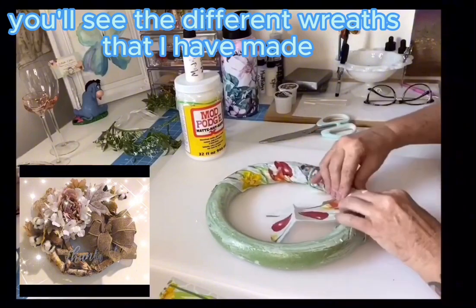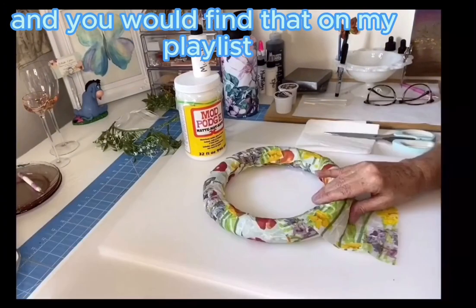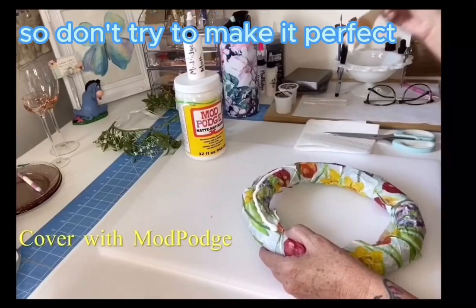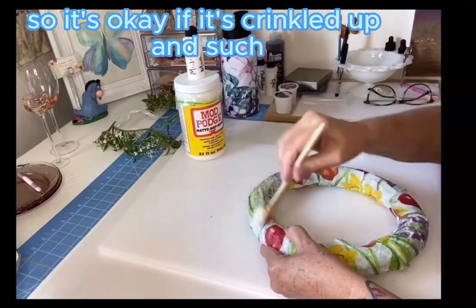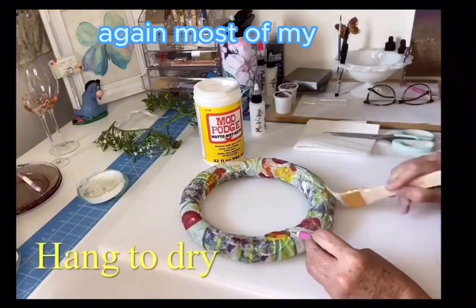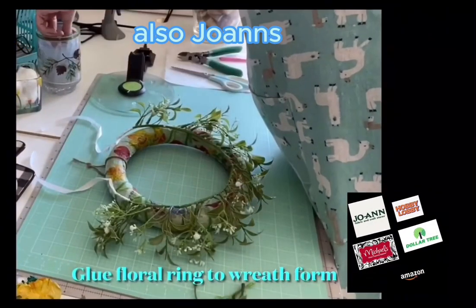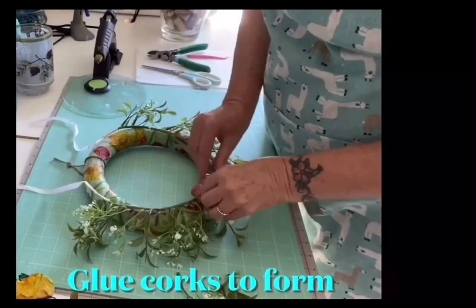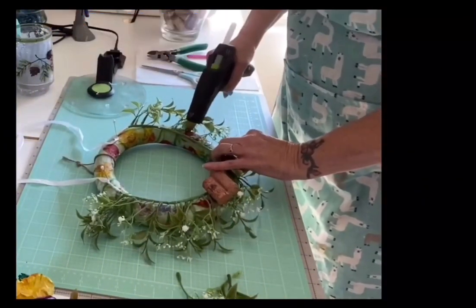Down in the left you'll see the different wreaths I've made — most are posted on my channel and found on my playlist. Here we're taking the thinned-out napkin and wrapping the wreath form. It's not going to be perfect — don't try to make it perfect, that's what gives it character. You're also going to be adding the corks and flowers, so it's okay if it's crinkled. I use a one-inch brush, and I pick up most items at Hobby Lobby, Michael's, Amazon, and Joann's. Buy your supplies after the holidays so you get a better price.